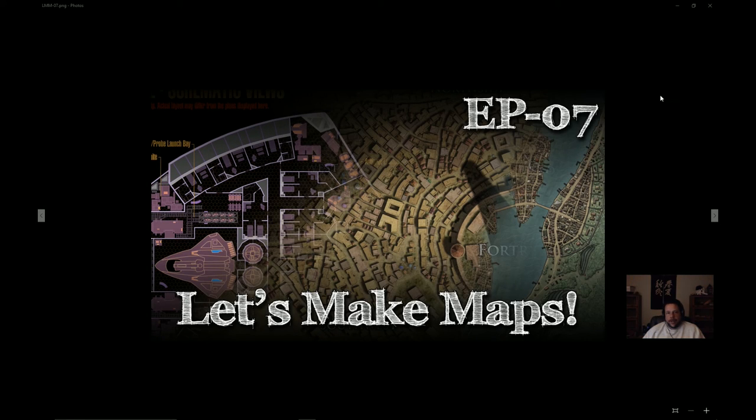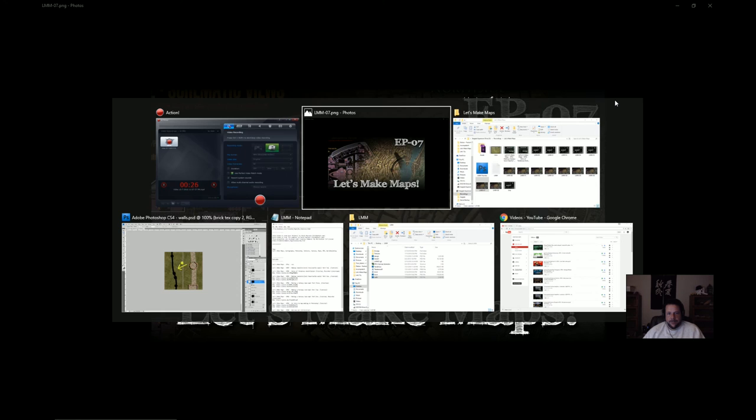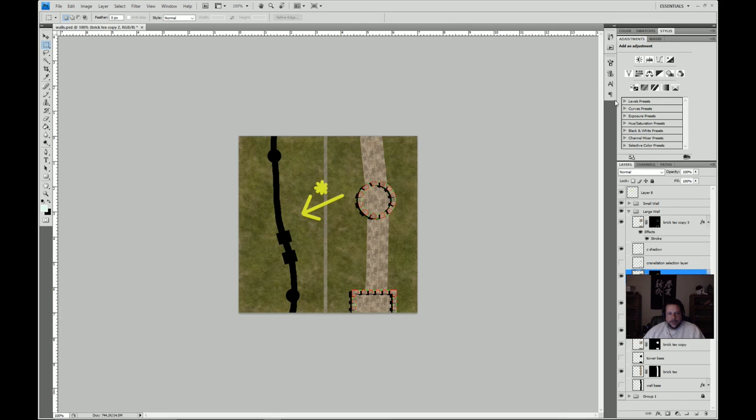Hey guys, this is Michael and welcome back to Let's Make Maps Episode 7. This is a continuation of Episode 5, which was the beginning of a tutorial on how to make realistic-ish town and castle walls. If you haven't seen that episode, you're going to want to watch it because it contains some foundational material. We're going to jump right in and have a look at what we got to last time.